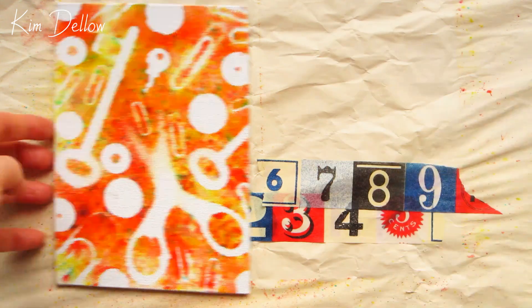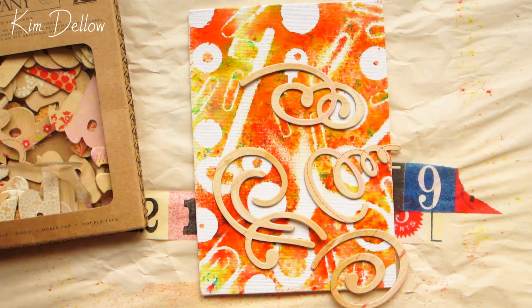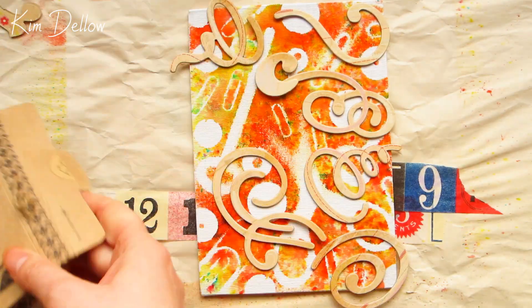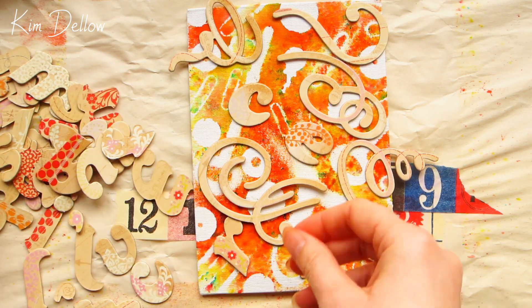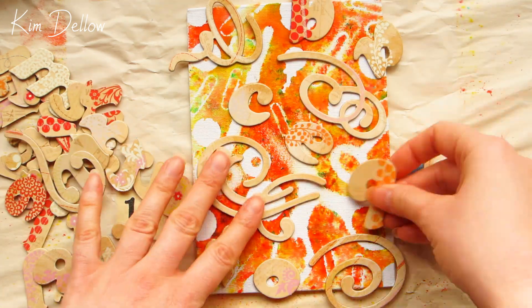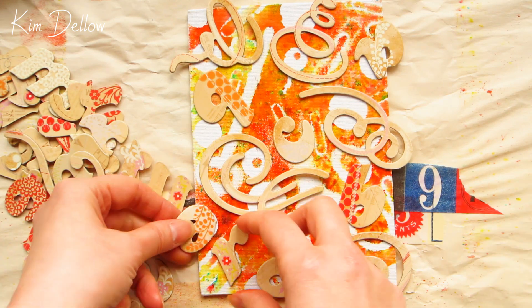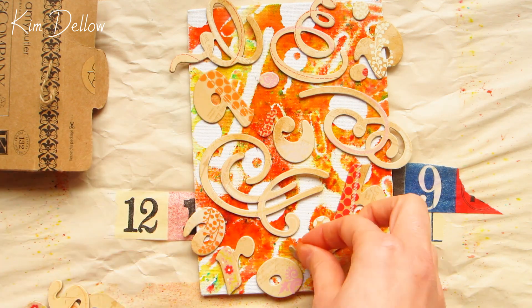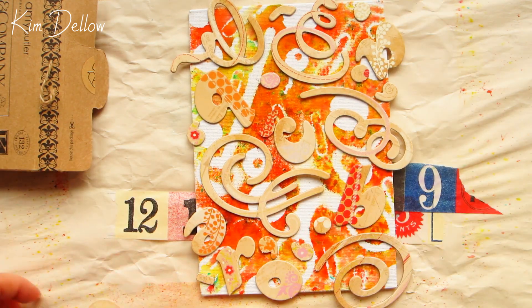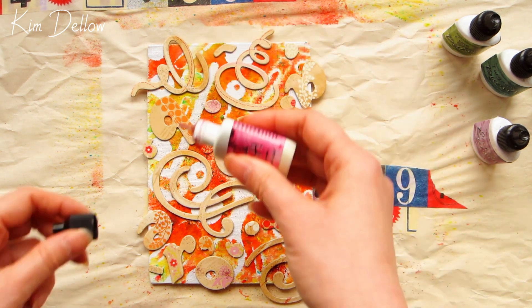My canvas boards are now dry. You could leave them as they are because they look pretty cool already, or turn them into backgrounds. But I'm going to use the same technique again to add another layer of color. This time I've got some old chipboard shapes and alphabets that I'm going to use to mask off areas on the board. I'm working on each board separately now — one board I'm going to use the fuchsia and orchid Color Bursts, and the other I'm going to use the lime green and turquoise Color Bursts.